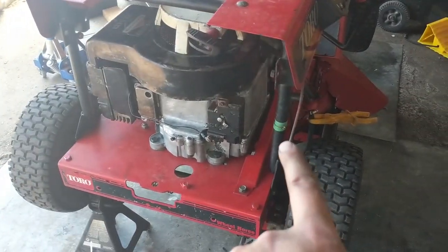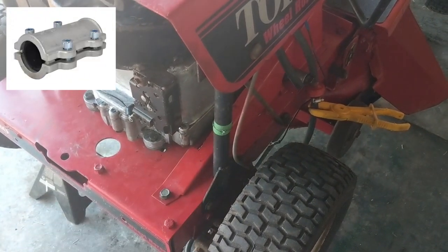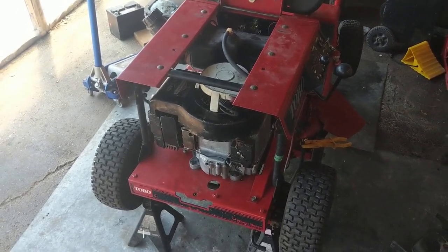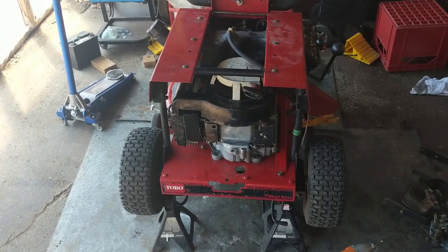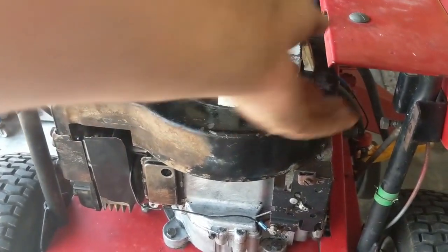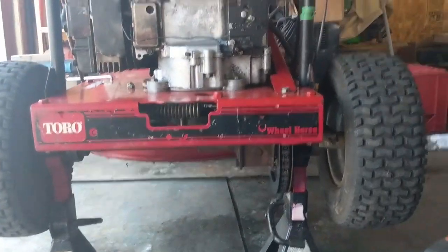I still have to bolt the seat support back in. On the side I cut, I'm going to run a pipe clamp — I'll clean up the burrs, and then use two pieces of metal on either side with bolts through them. Realistically there's no upward force here, only downward, so as long as it's bottomed out and clamped it should be fine. If the engine ever needs to come off again, you just unbolt it, take the pipe clamp off, and lift it up.